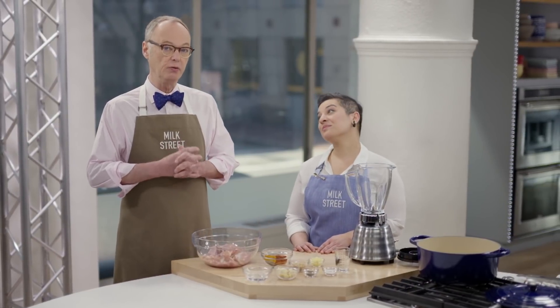Today is chicken vindaloo, which is about sweet, sour, and heat. But since I'm standing next to someone who actually lived in Goa, maybe I shouldn't be the one to talk all about the recipe, because you grew up eating it.